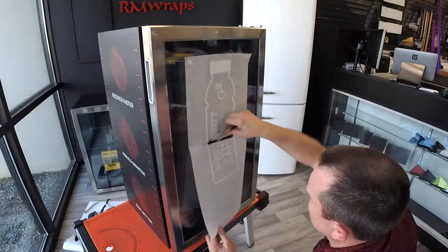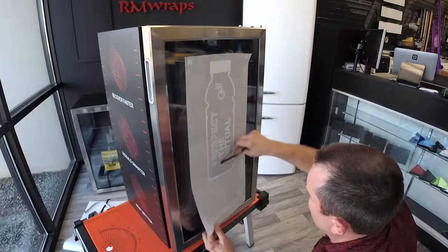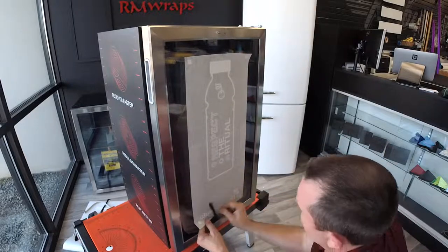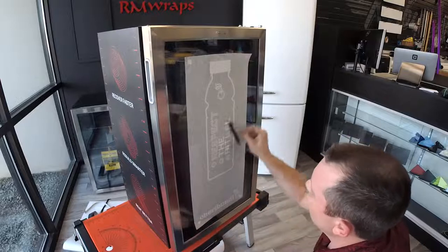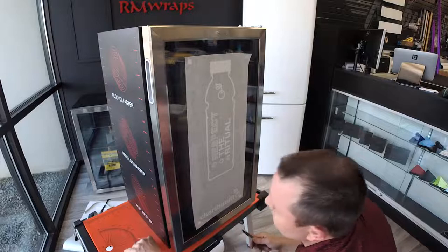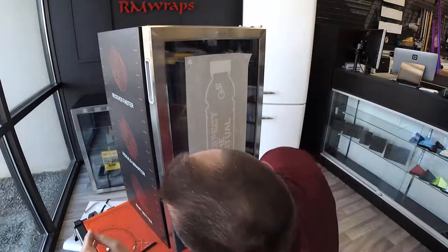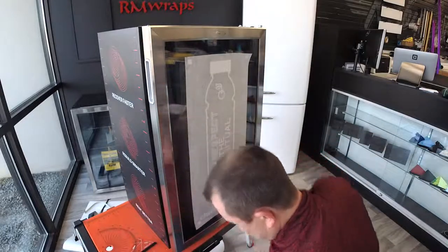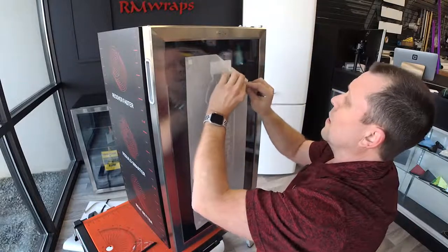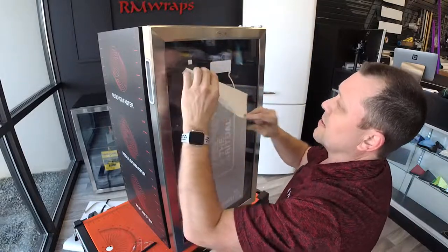So what I'll do is I'll fix this one later. Do a little repair on the print. All right, so that is that.